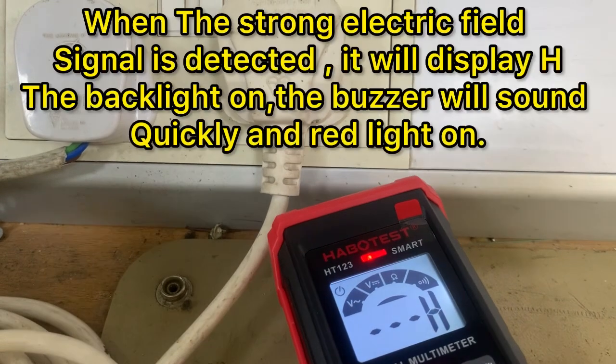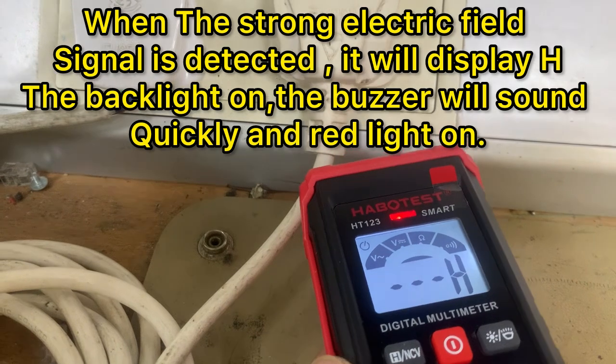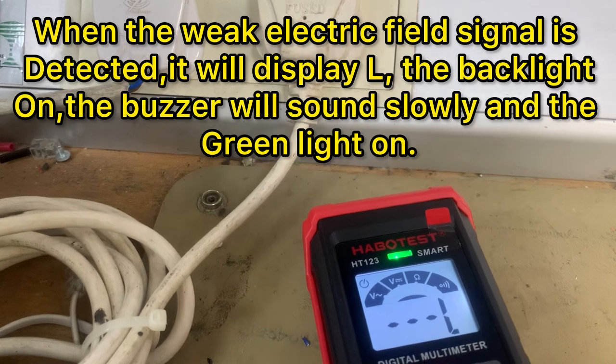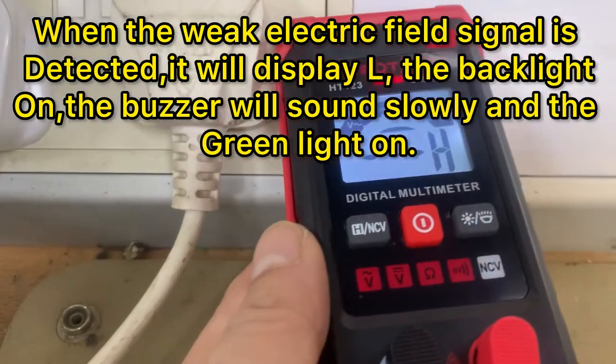it will display 'H', the backlight turns on, the buzzer will sound quickly, and the red light turns on. When a weak electric field signal is detected, it will display 'L', the backlight turns on, the buzzer will sound slowly, and the green light turns on.